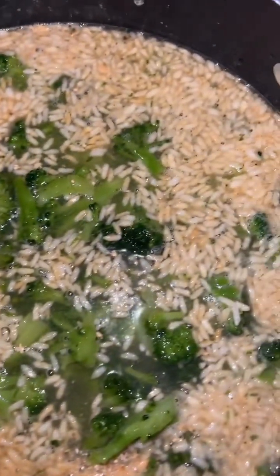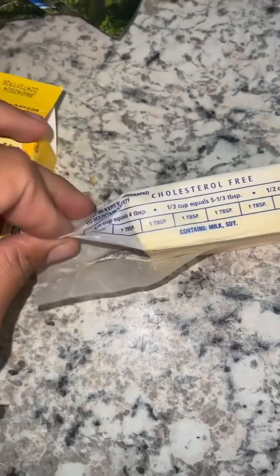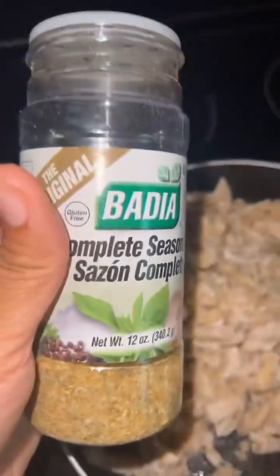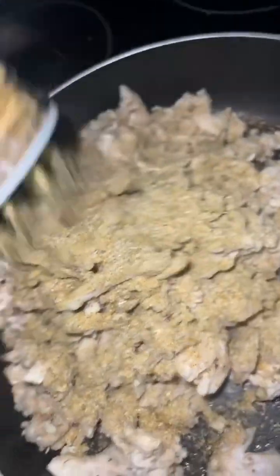So usually throughout the week I am going to my quick, easy meals, but this here is my cheesy chicken rice and broccoli casserole. Y'all, I'm trying to tell y'all, don't knock it until you try it, baby. It may sound like blah, but don't knock it until you try it — I'm trying to tell you, it's really, really good.